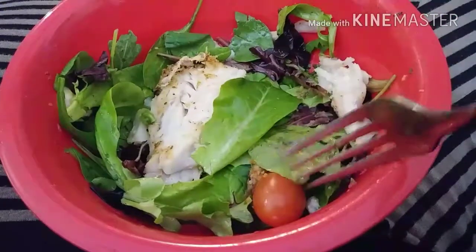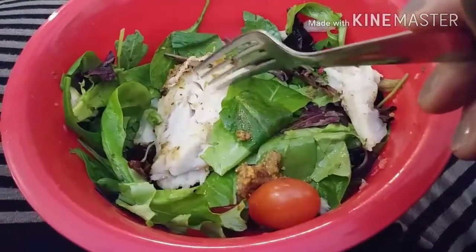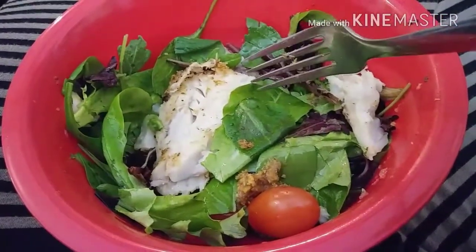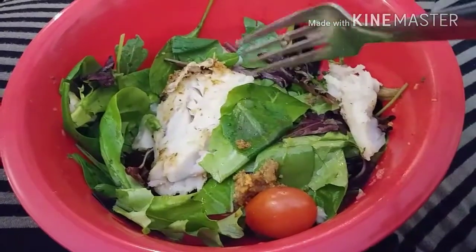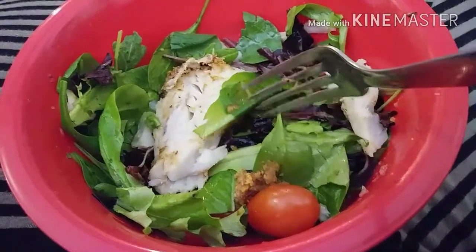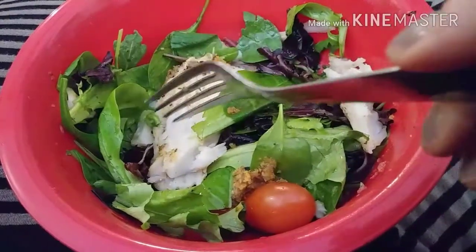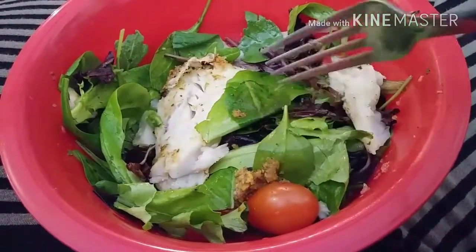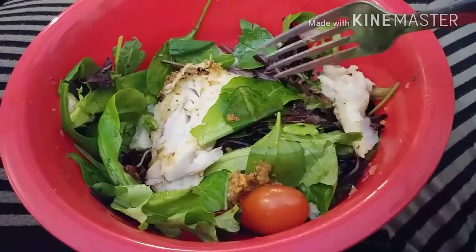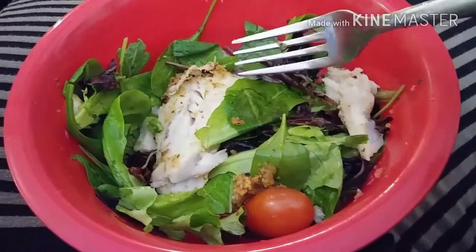It's spring mix with some grape tomatoes. On the Pollock I put some fajita seasoning — I love that stuff. I did four tablespoons of a light Italian dressing, though I think two would have been enough. The lettuce, tomatoes, fish, and seasoning are all zero points. The only thing I had to count in this whole big salad is the light Italian dressing — four tablespoons is two points.